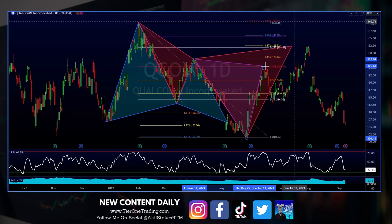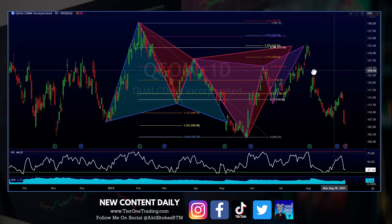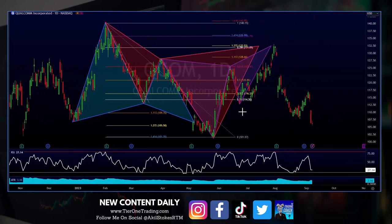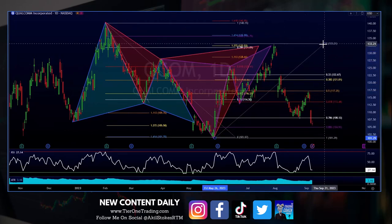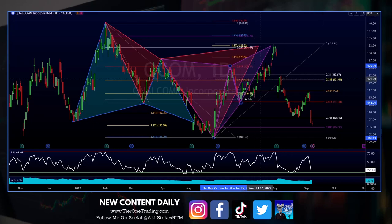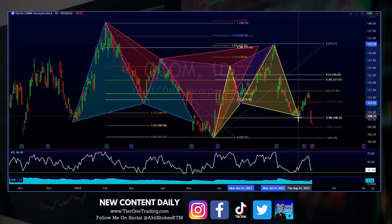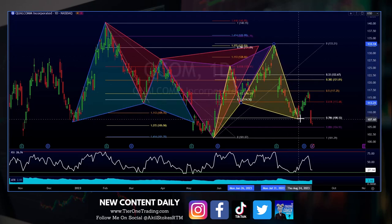X to A, A to B, B to C, C to D right at that 127. And then we end with one last pattern formation — it's going to be another cipher pattern right in here. We're going to go X to A, A to B. Now that I know we hit the 127, I'm confident in this one as well. These were the iffy ones at the end where the eyes saw it but wasn't quite sure if we're correcting the fibs. B to C, and then CD completion was right here at our 786.